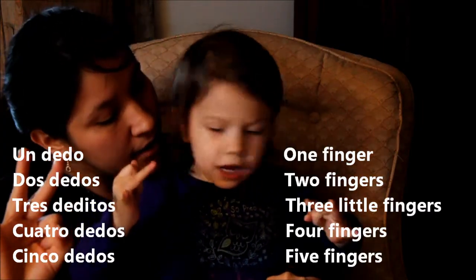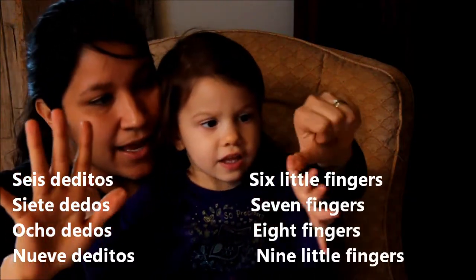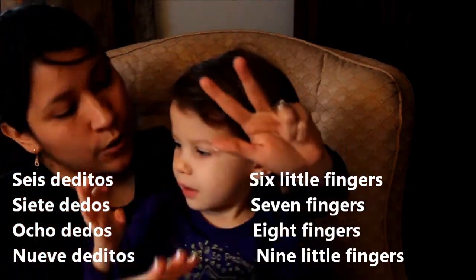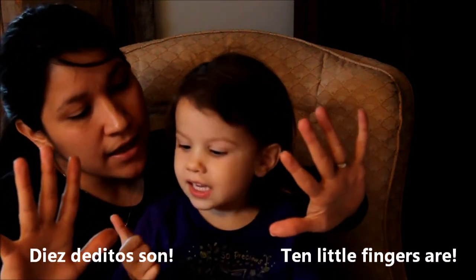Sí. Un dedo, tres deditos. Cuatro dedos, cinco dedos, seis deditos. Siete dedos, ocho dedos, nueve deditos. Diez deditos.